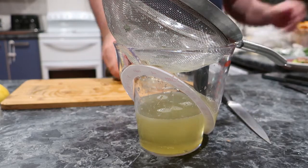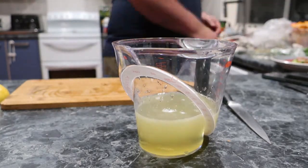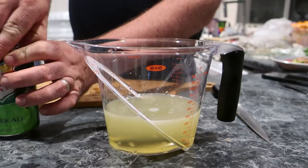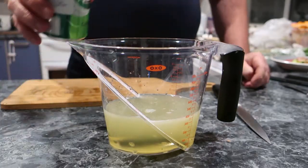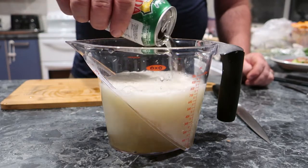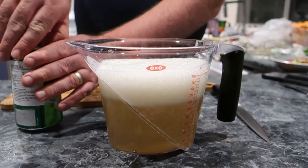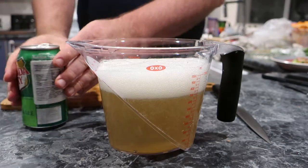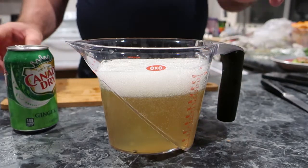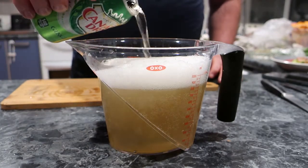So that's all the lemons done. And now the final bit — the can of Canada Dry. You can see the colour is starting to change, and Canada Dry is known as the champagne of ginger ales. As you can see, it foams up quite a bit.